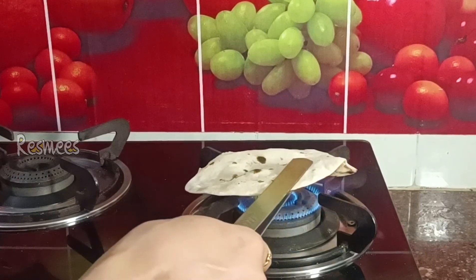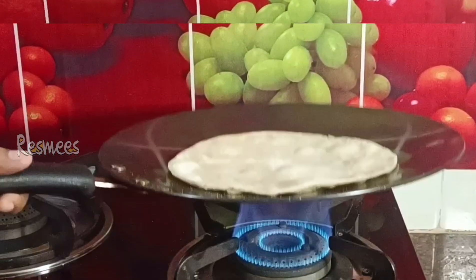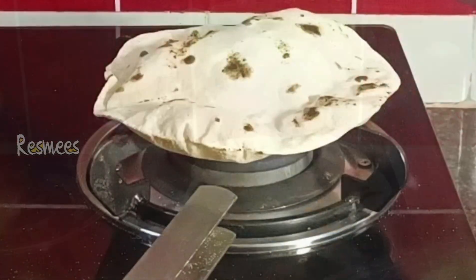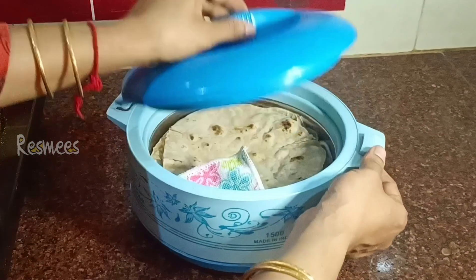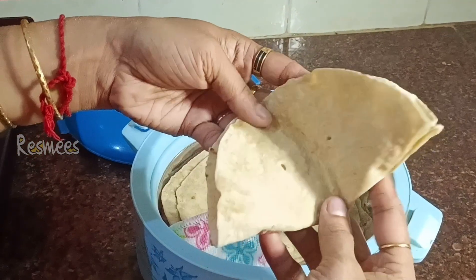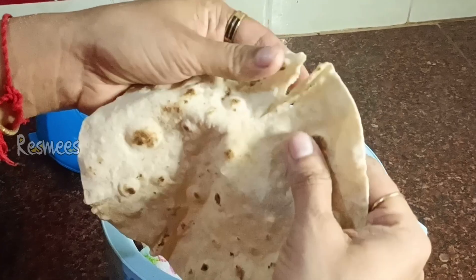It is perfect for two or three things. It is perfect for chapati and phulka. We have to make our rolling pin even. We have to make our chapati even. We have to cook our chapati on medium flame, then high flame and low flame, to make it perfect.